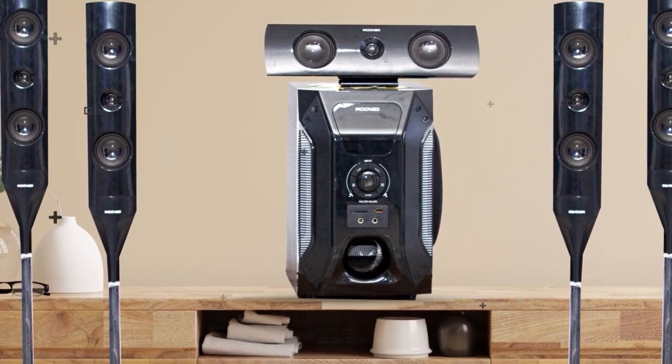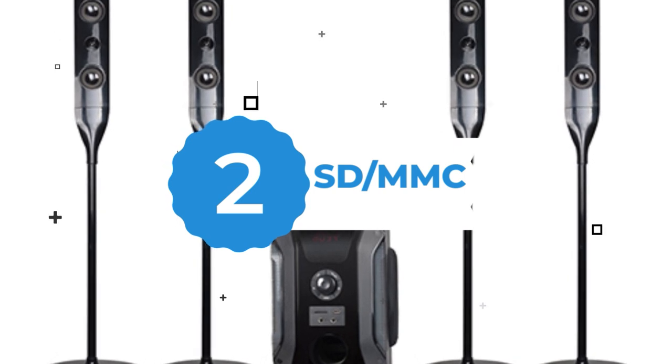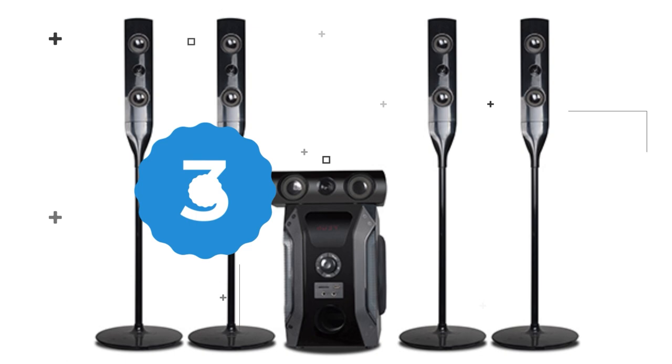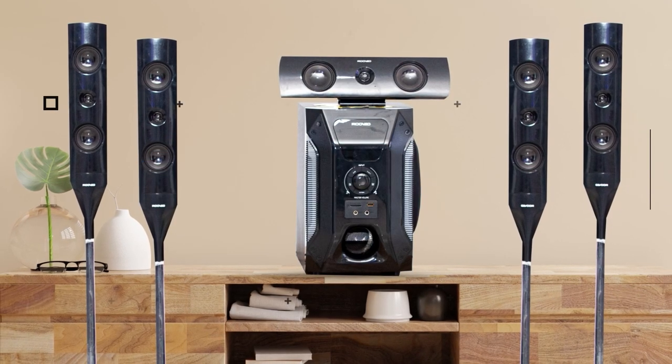Two: it supports SD or MMC card, allowing you to listen to music from your micro SD card. Three: it has one USB port allowing you to play music instantly from your flash drive.